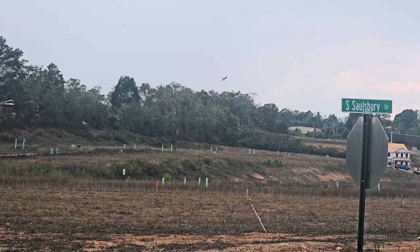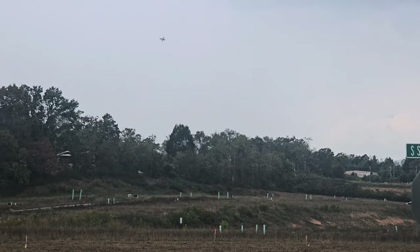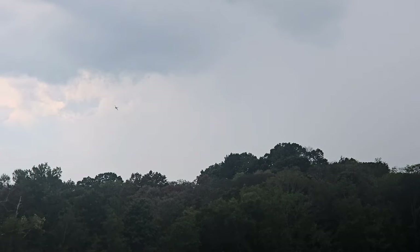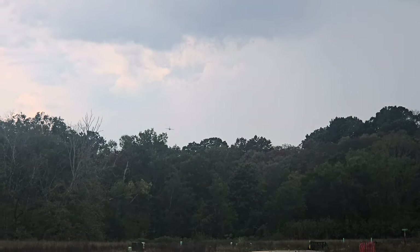We got a minute left guys. We're trying to run it out — I'm trying to show y'all a complete battery check. We've only been talking about a minute and a half and we're at a six-minute video almost.